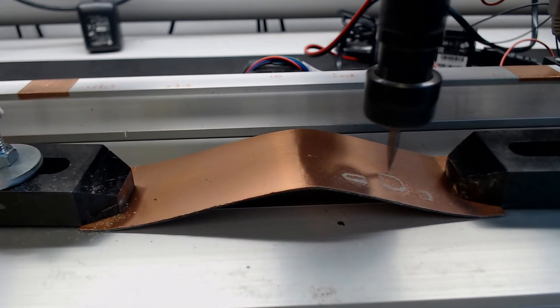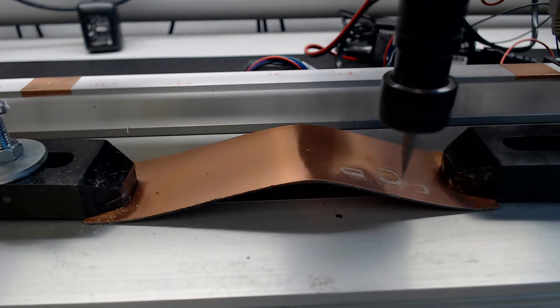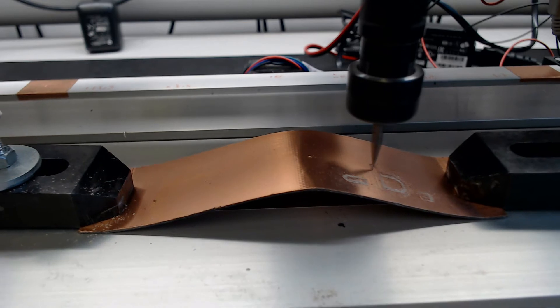But now let's move on to the milling of the card, which in the video has been accelerated by five times.